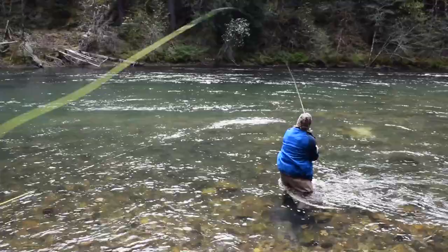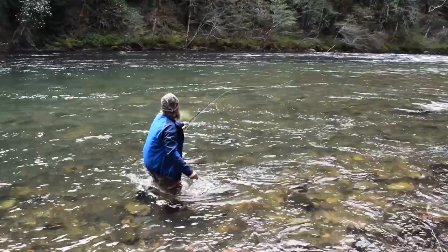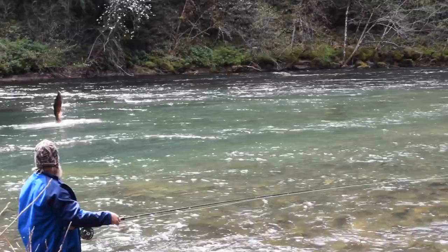The purpose of this video is to show some casts and mends in a fishing situation, as opposed to just casting. Here I want my cast to lay out straight, I want my fly to swim immediately, and I want to swing the fly slow.